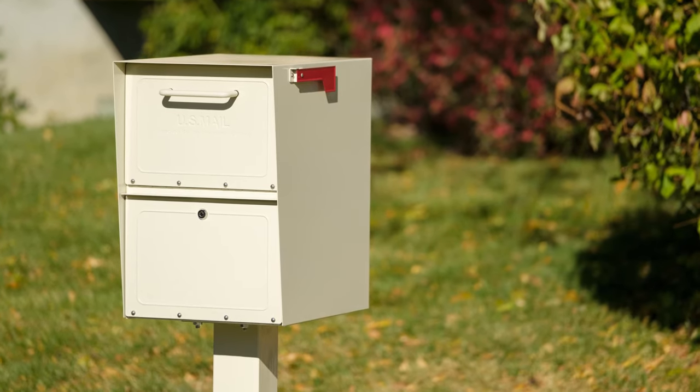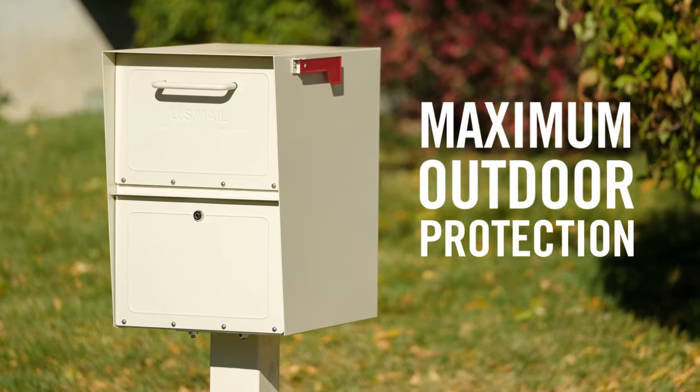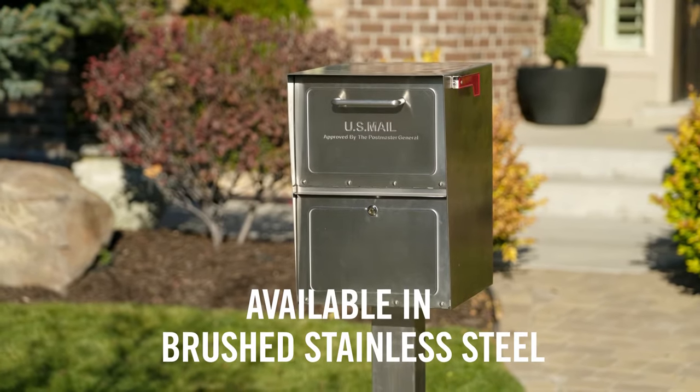Our advanced polymer-modified powder coat combined with zinc alloy steel give the MailCase maximum outdoor protection. The MailCase is also available in brushed stainless steel.